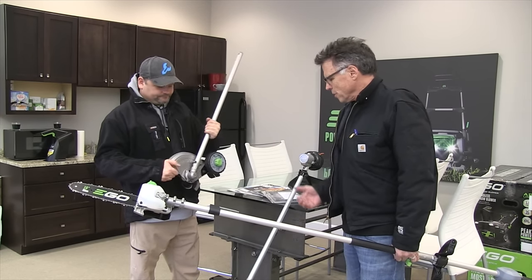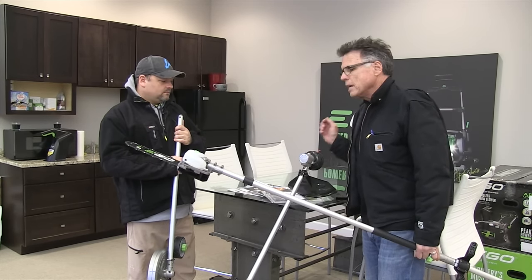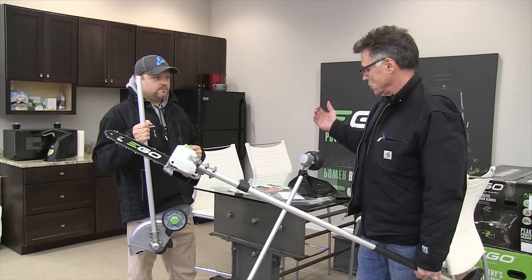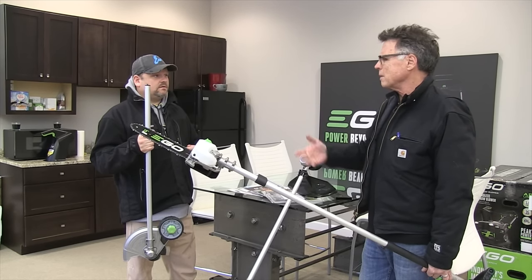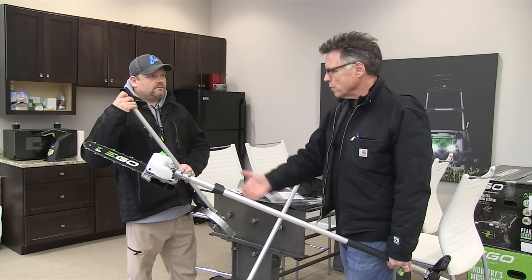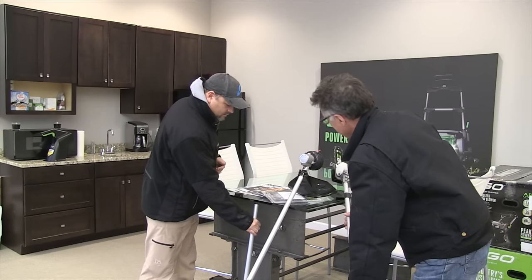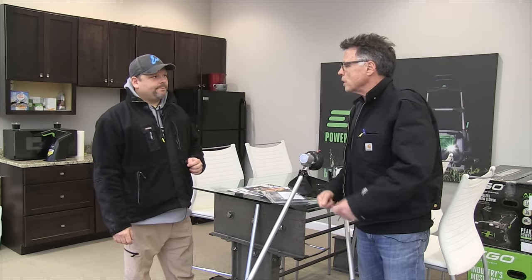So these are the three available right now: the string trimmer — 15-inch with 095 line and the rapid reload head — the 10-inch pole saw, and the edger. We're going to sell them in combination kits or singular, but it's all going to be only online at this point. It's hard to get shelf space. It'll be delivered to a Home Depot for pickup — so homedepot.com, just look for these tools.